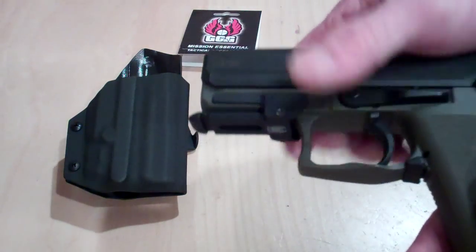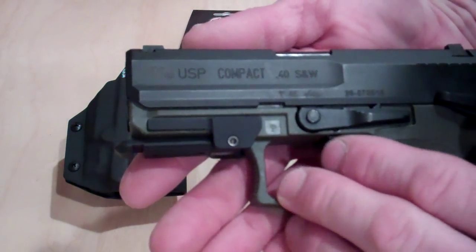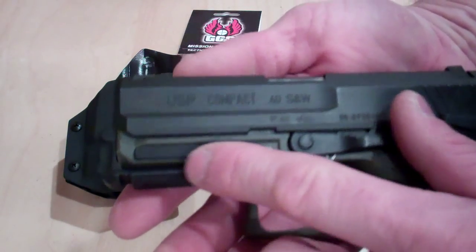To give you an idea, if you wanted to add a light or laser to this one for a standard picatinny rail, you have to add this adapter onto it.